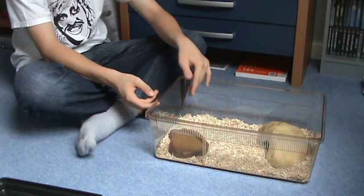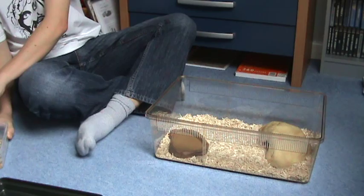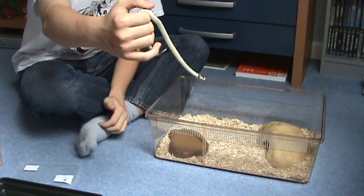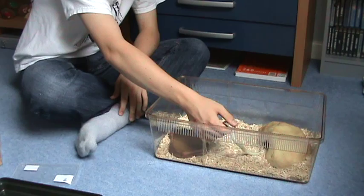To finish it off, you're going to want your kingsnake. Place your kingsnake in, ease it into the hide, and there you go. That is how you set up an easy little enclosure for your kingsnake.